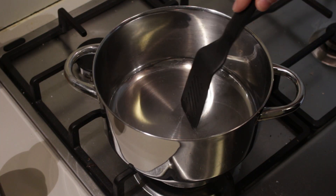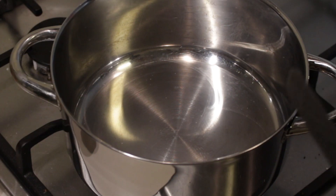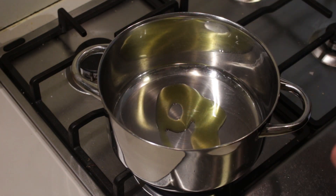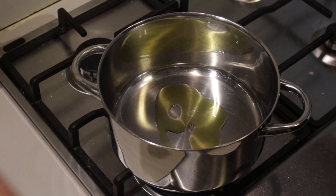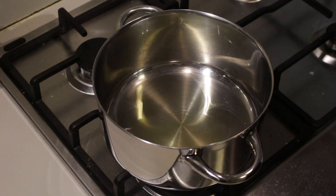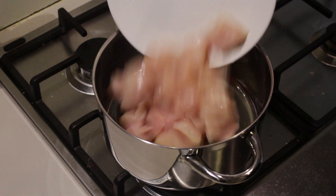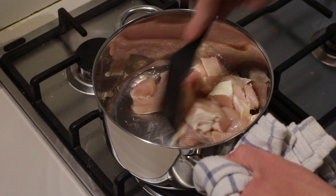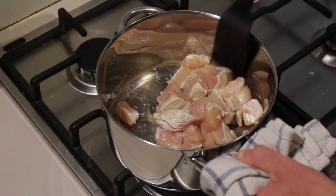So first of all take a pot and put it on the fire. Take some olive oil, put it in there and let it get hot — you can use whatever oil you like, we just always end up using olive oil because it's delicious. Once the oil is hot, add in your chicken and fry it until it's nice and golden brown.